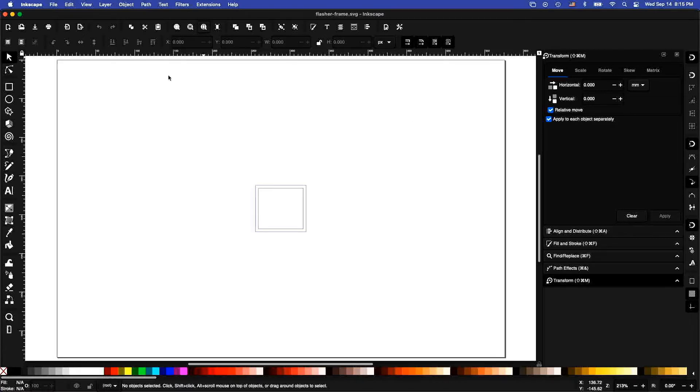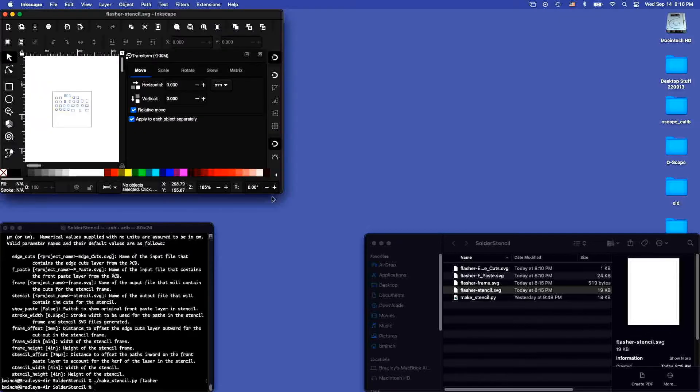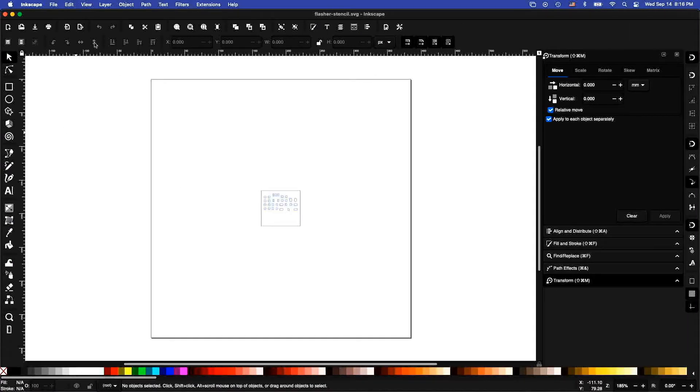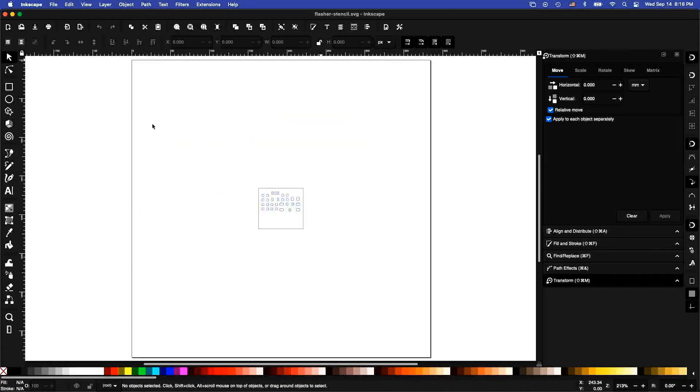So there's the frame. I'm going to cut this out of a four-inch by six-inch piece of 60-mil thick chipboard. The blue is what's going to be cut out, and the black is the original edge-cuts layer which has now been offset by one millimeter to get the cut for the frame, centered in the middle of this four-inch by six-inch sheet. You can see that the pads are slightly smaller than before, which accounts for the width of the laser beam, and the whole stencil area sits in a four-inch by four-inch sheet.